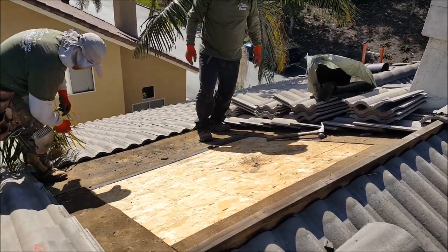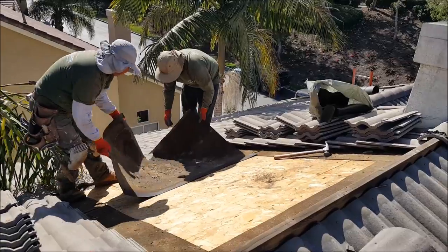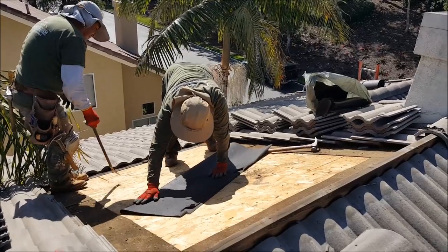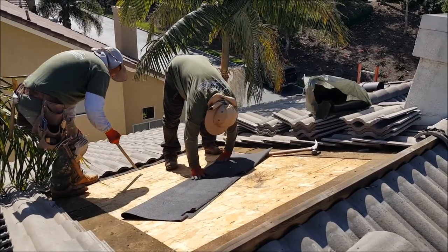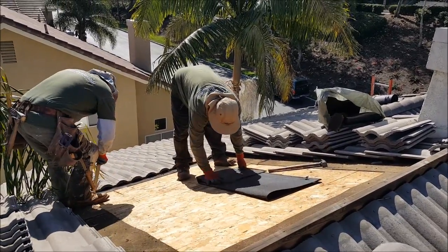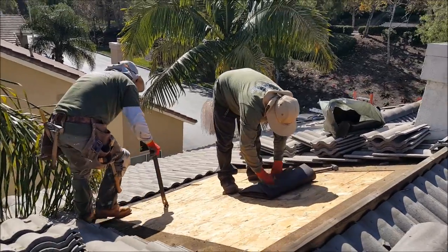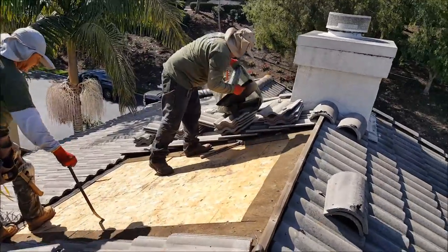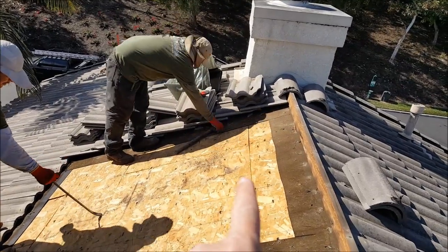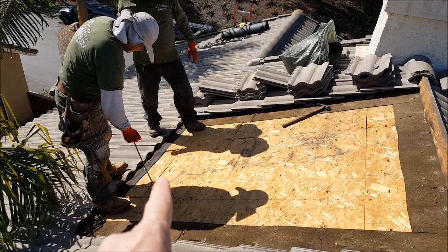We've got one more to take out and you can see there's the leak start — here's the roof leak. Fold up the bottom first so you don't get dust all over the place, then fold the left side, the right side, and fold it in the middle. That's how you cut out the felt paper. Why other roofers don't want to do it, I have no idea — it doesn't take that long. Now you can see we've got this leak. It started right up here, a little problem in the felt paper, goes all the way down, and right here is where it was falling into his house.